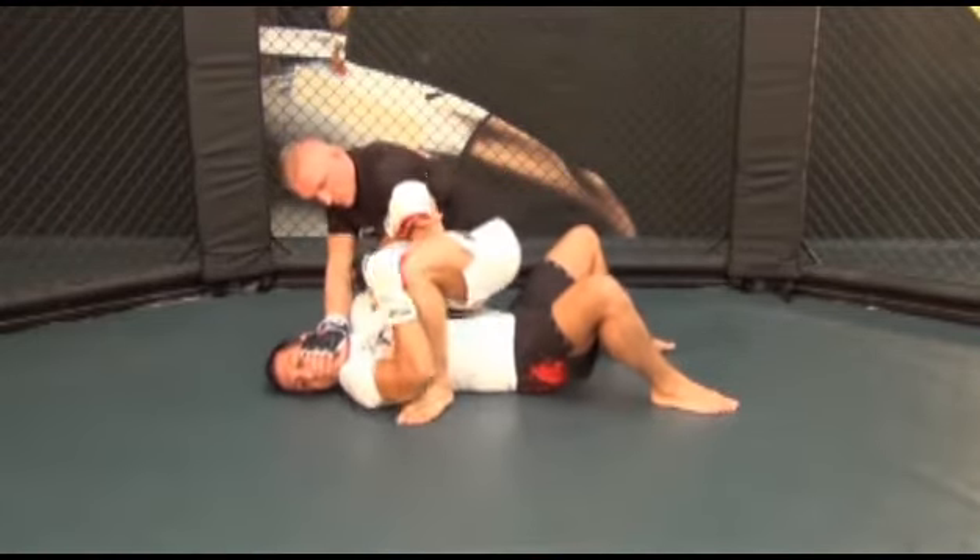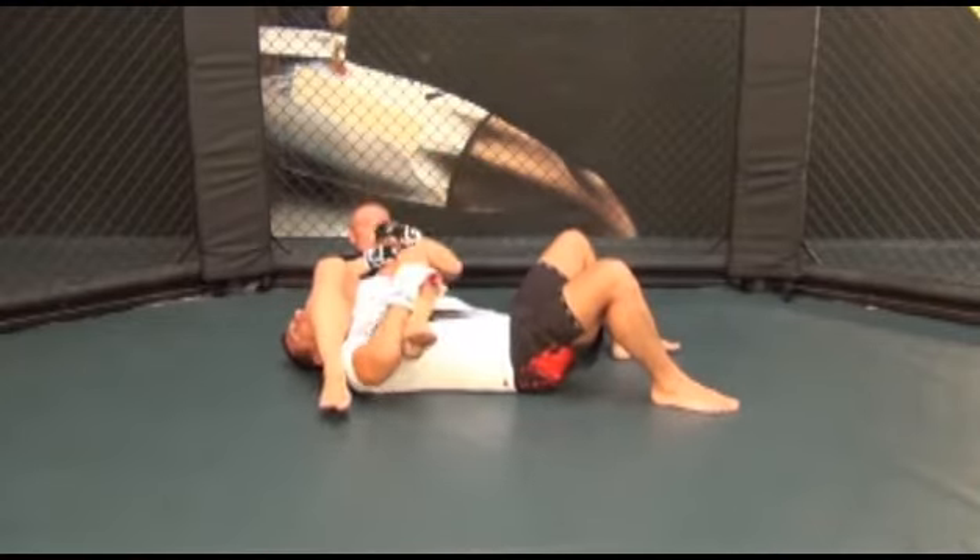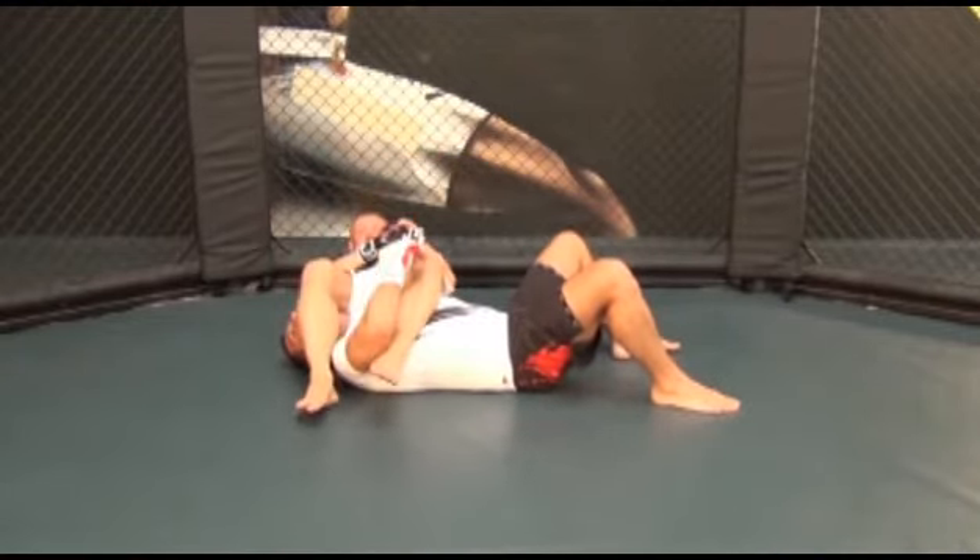Do not drop to your back before you have swung your leg over your opponent's face, as this would give him the opportunity to escape. Do not let go of his arm in this transition.